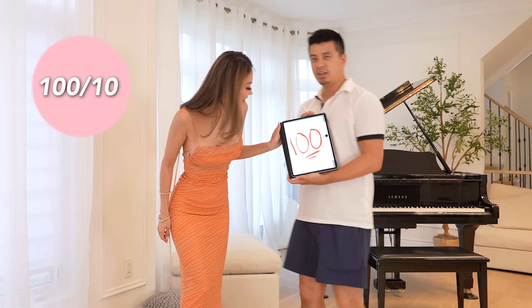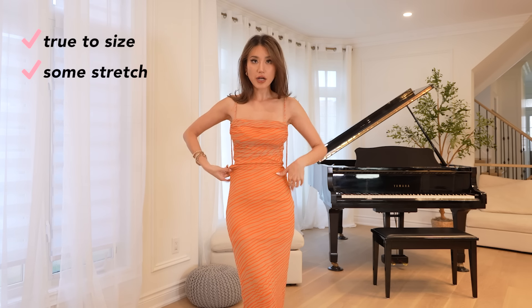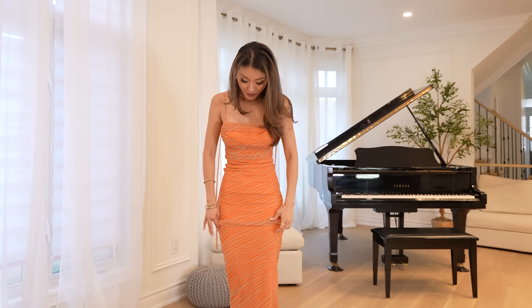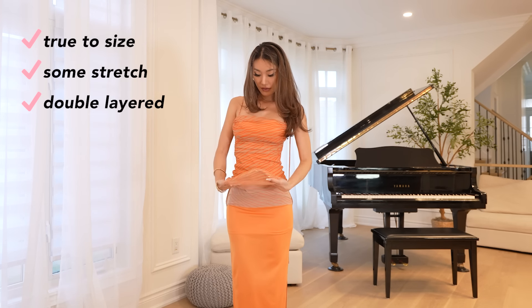I'm giving it 20 out of 10 — he's giving it 100. A lot of Zara sizes are super inconsistent and this dress is one of the few extra smalls at Zara that is a true extra small — very true to size. There's a little bit of stretch but not too much. Whenever I'm shopping at Zara I always make sure to check whether there's any stretch — that's really the only way you can mitigate getting the wrong size. It's also double layer: a mesh layer and then an orange layer on the bottom.